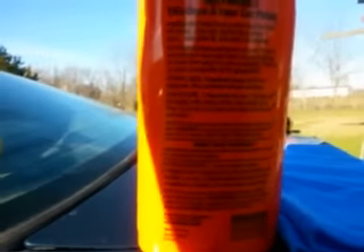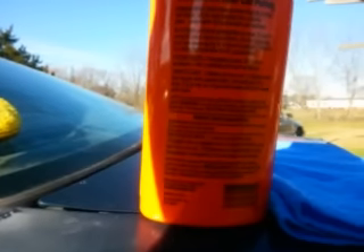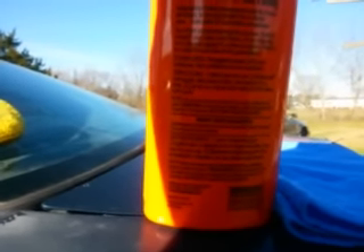The directions say for the Once a Year Car Polish: wash and dry the car, shake well, and apply with a damp cloth one section at a time. Let dry to a haze and wipe off with a clean soft cloth.